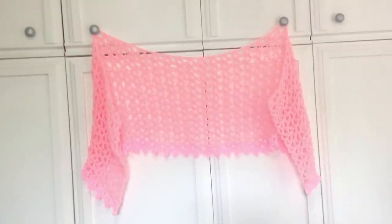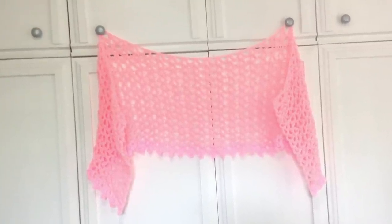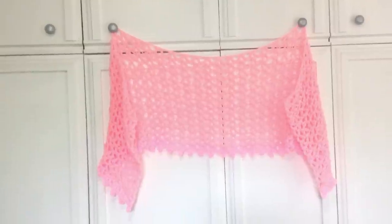Hi everyone, this is Emmy. Today I'm going to show you how to crochet this Easy Summer Shawl. So let's get started.